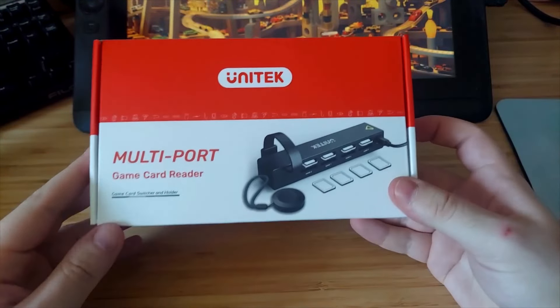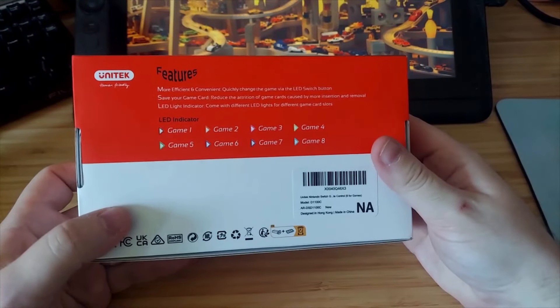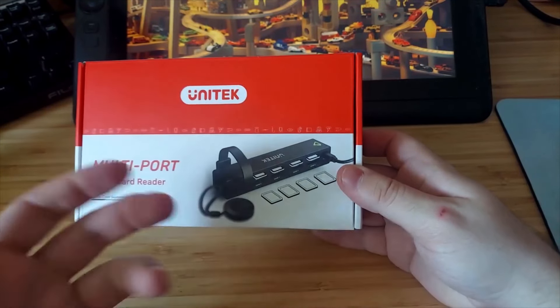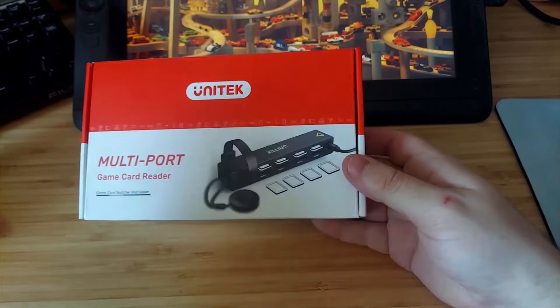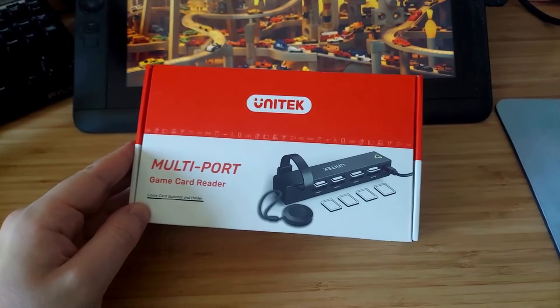So just by first impression you might be like, oh it's just a holder for your Switch — but not really. It is a switcher for your Switch. So theoretically you can put eight games in here and quickly switch between them with a remote. I'm not really sure how that works or what is going on with this thing, but theoretically it's a pretty cool idea.